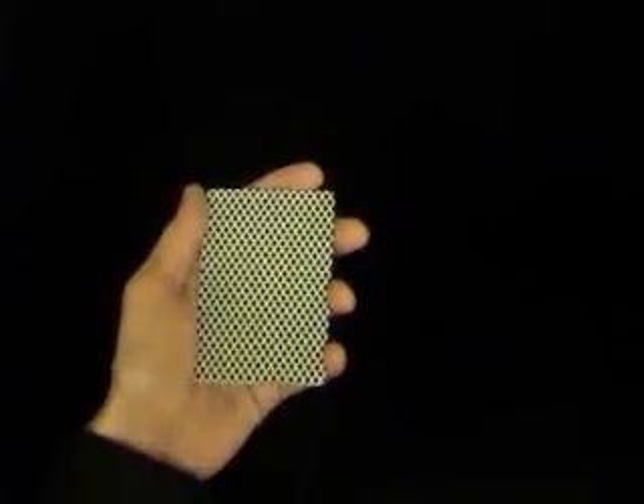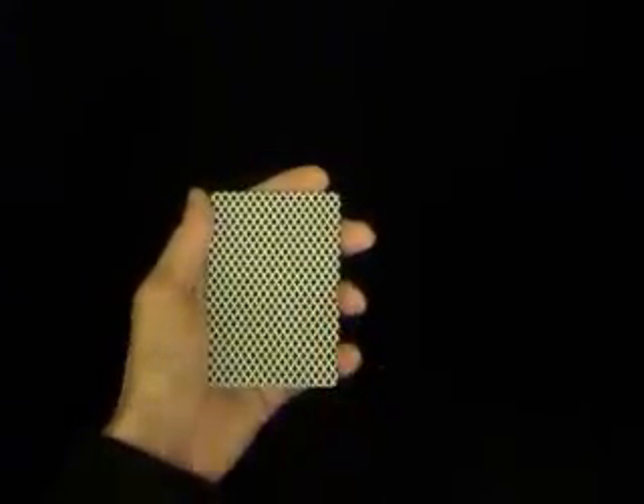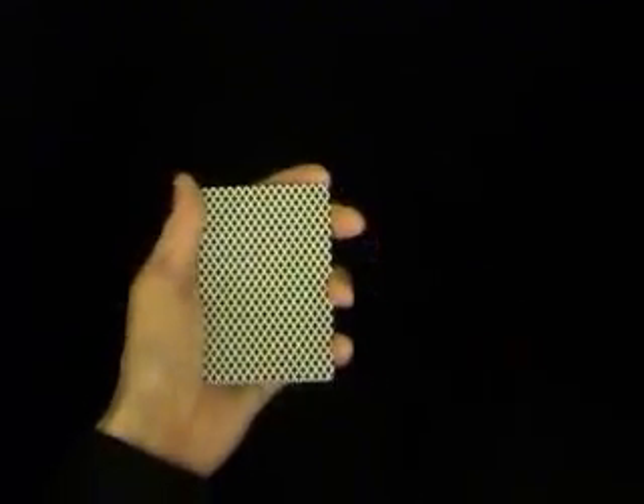Now you're going to thumb off the first card to your left. This is exaggerated — you're not really going to move it that far, but it's just so you get an idea. Your index finger should be at the top, which will just prevent the cards fanning when you thumb the first card off.